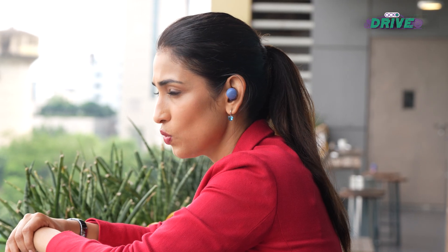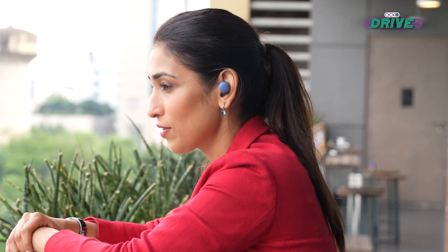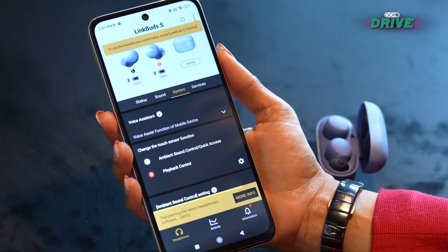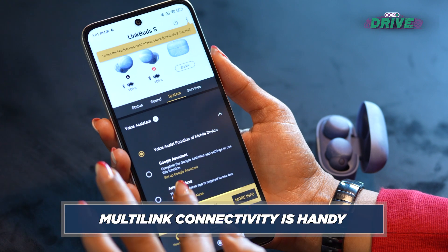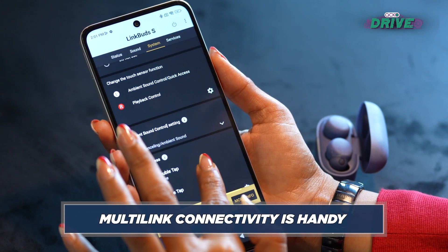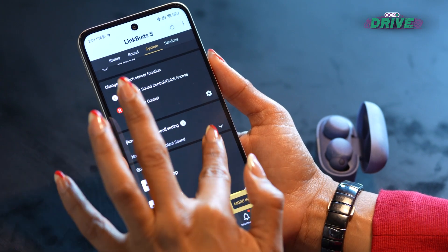Call quality is excellent, and particularly the microphones are superb for video calls. They've also been optimized for Microsoft Teams calls, which is a neat touch. You can connect up to two devices at the same time, which is handy — though you will need to pause one to switch to the other.